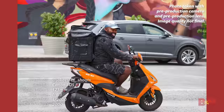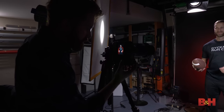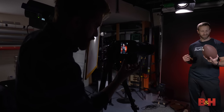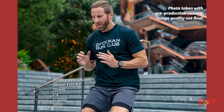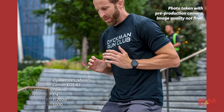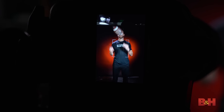When it comes to AF tracking, the R3 is incredibly fast and accurate, able to keep up with subjects thanks to its ultra-fast processing. The R3 performs AF readings 60 times per second with the electronic shutter, provided your shutter speed is 1/125th or faster. Traditionally, subject tracking requires the user to pick the initial tracking point themselves — not here. The R3 can now automatically determine the initial subject and track it, even if your AF point is dead center.